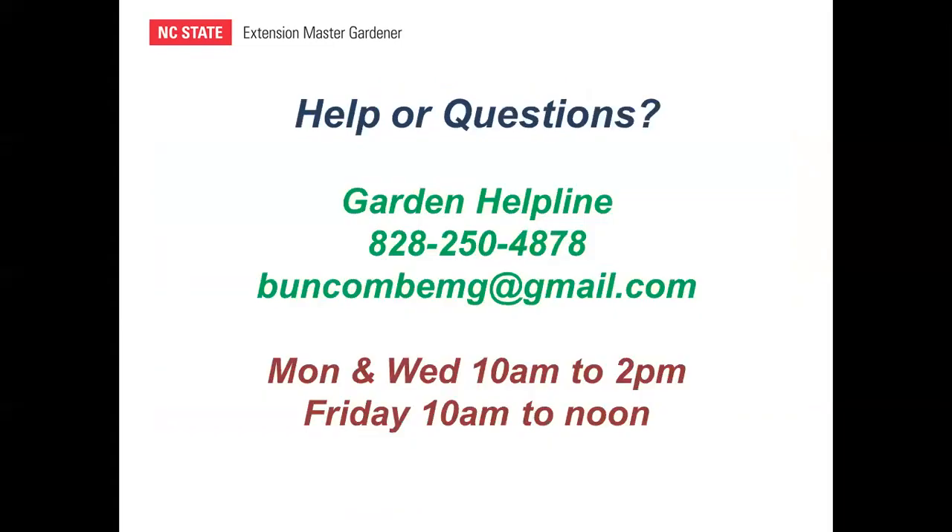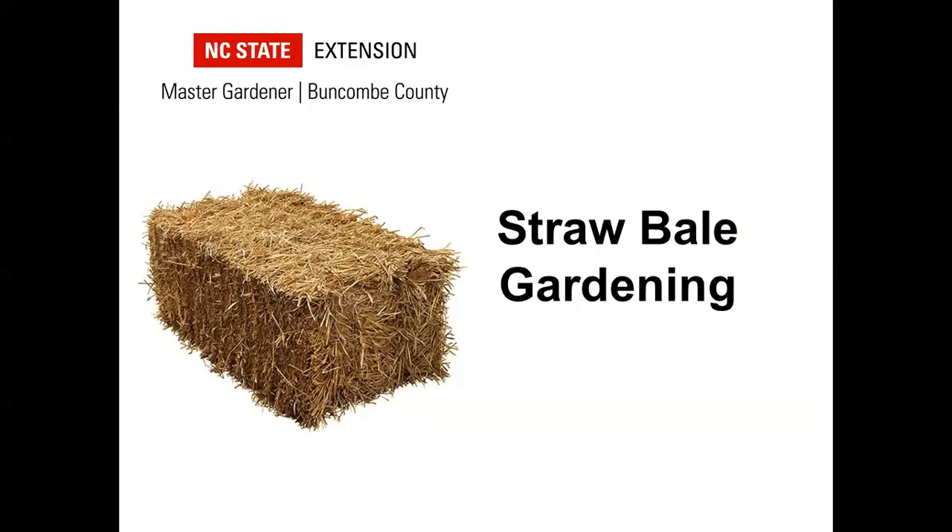If you need additional help or have questions, Extension Master Gardeners are available through the garden helpline — you can call or leave a voicemail, or send a message or pictures to buncombemg@gmail.com. I hope this presentation has raised your interest in trying a straw bale garden and that you have a successful gardening year ahead.